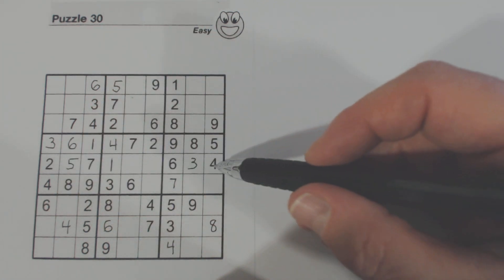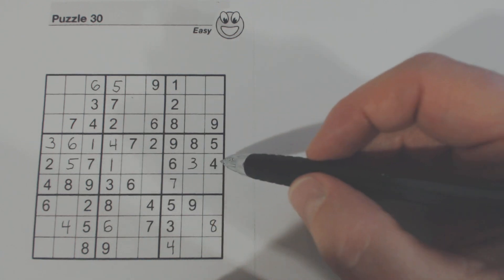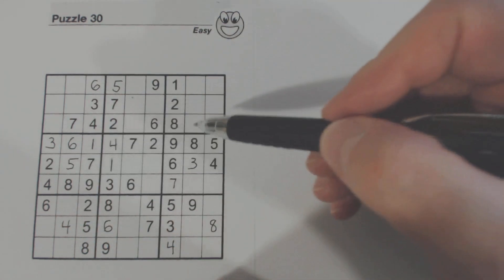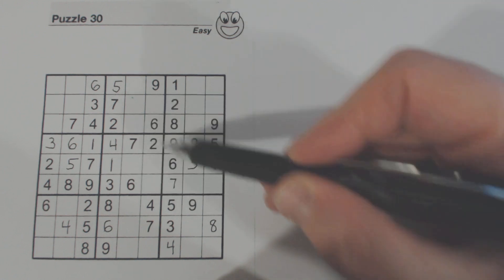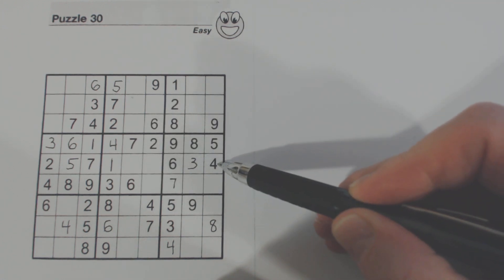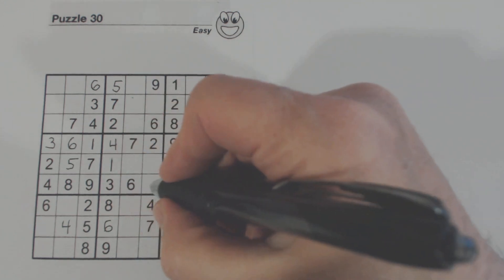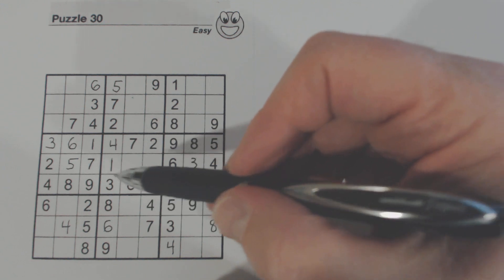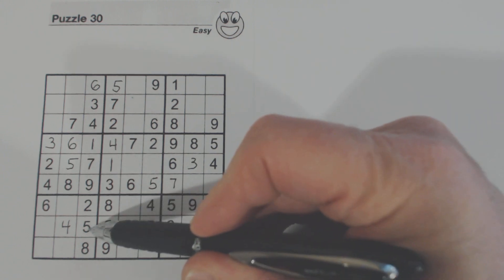We've got two cells missing in this row, and we've got a loaner cell to this row right here. We can find that one by looking here — we've got a 2, 5, 7 in this box. There's a 2 and a 7 but no 5. On the other side there's 6, 3, and 4, but we already have all three of those here. So we know that's a 5. Now we have a 5 here and a 5 here, so there needs to be a 5 in this column — we can fill that in right there.